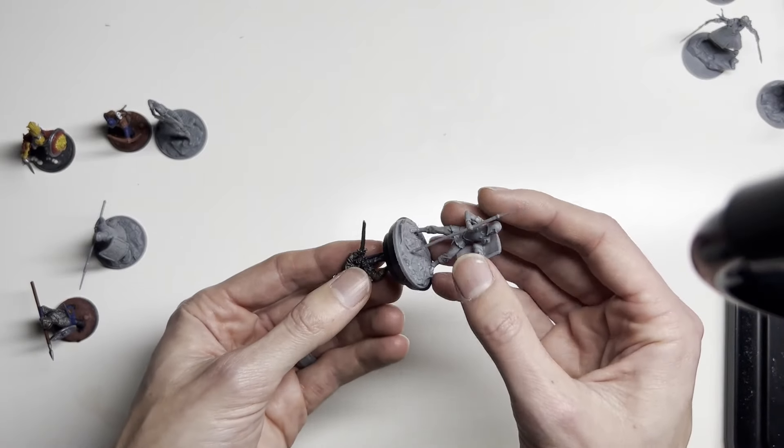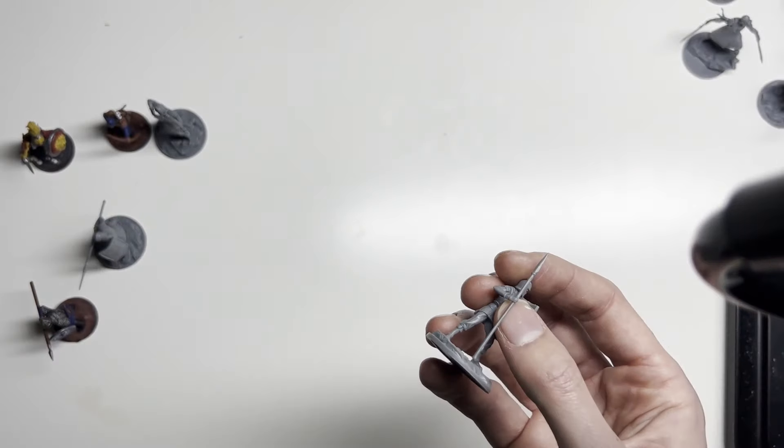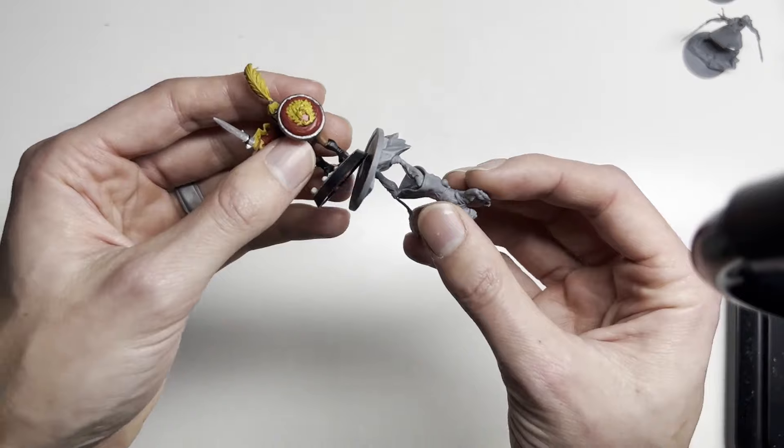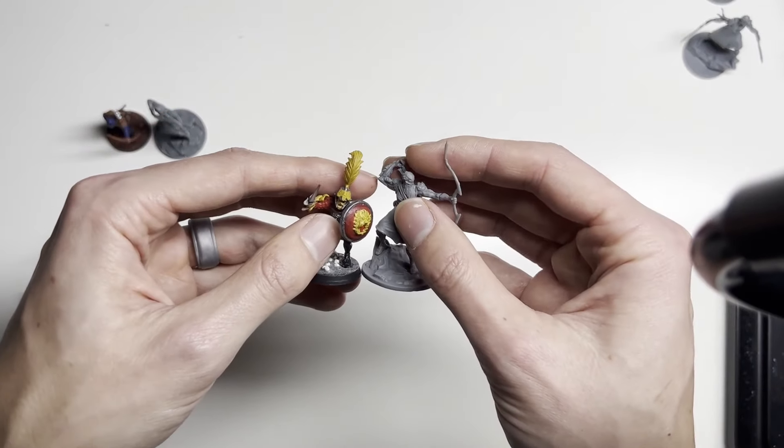He fits well into slightly bigger humans, which is alright because they're Alethi. The Parshendi — same deal, slightly bigger.